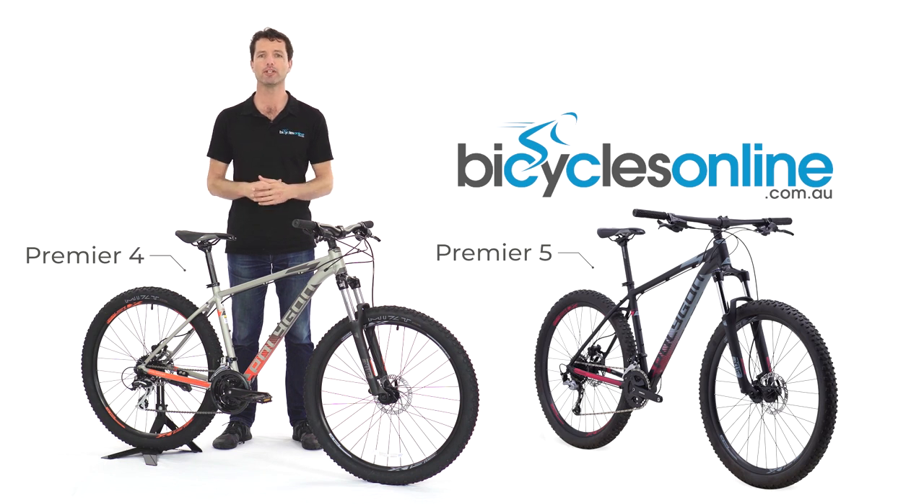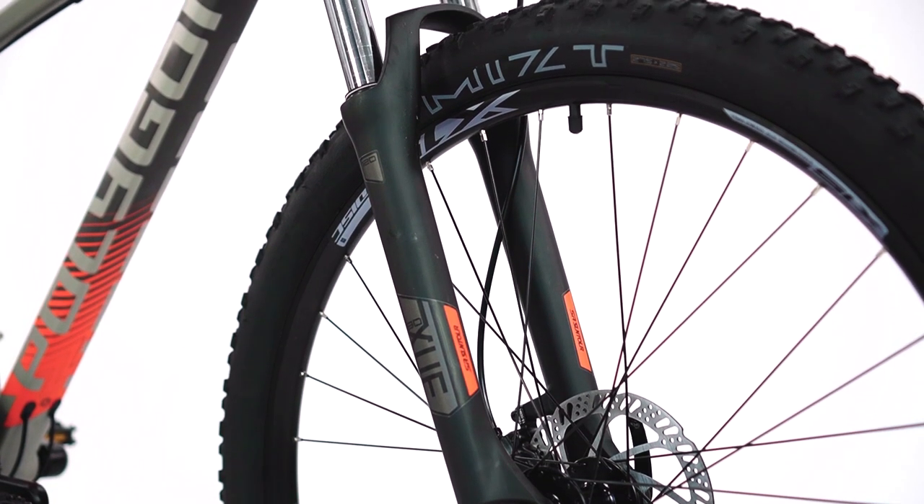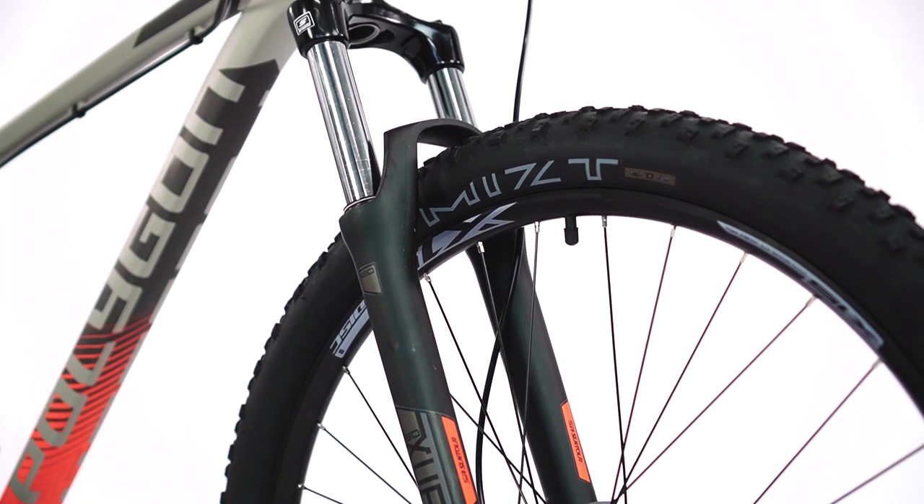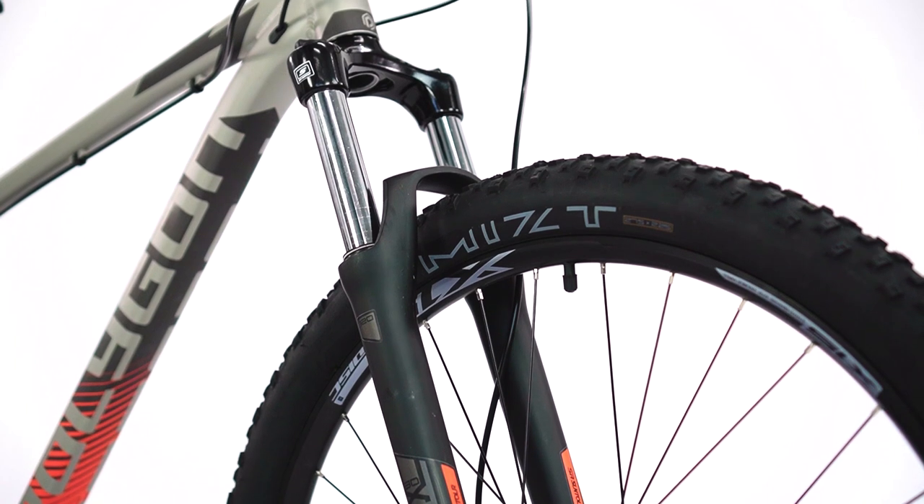The off-road ability of the Premier is enhanced by the Suntour coil sprung forks, which are hydraulically damped to smooth out the chatter on the trails and provide more comfort whilst commuting.